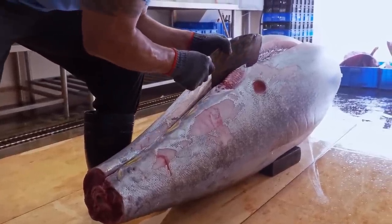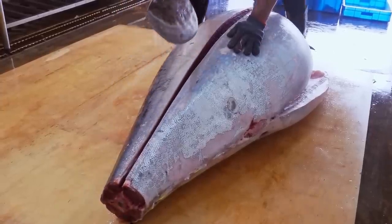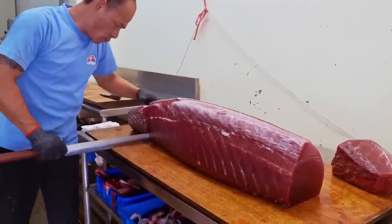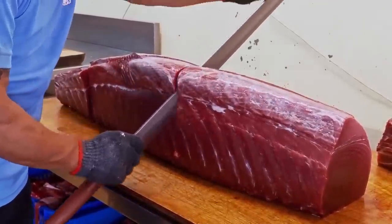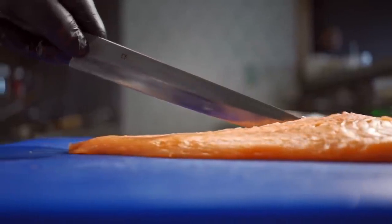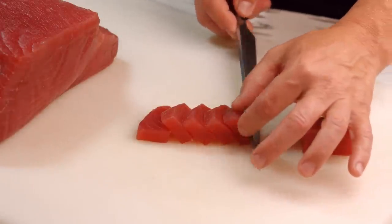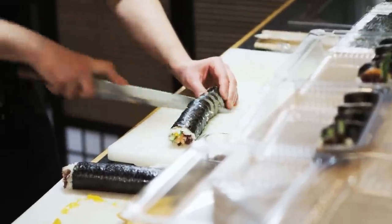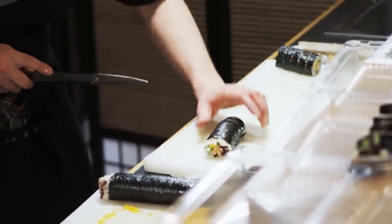If you've ever seen how a team of fishmongers break down a tuna, it's pretty amazing. The knives they use are also quite long — some of them look more like katanas. They're also pretty expensive and quite dangerous. One thing to take into consideration is that when you cut with a single-bevel knife, it's not the same as cutting with a double bevel. You will have to cut a little differently; it's easy to get used to, but it takes a little practice.